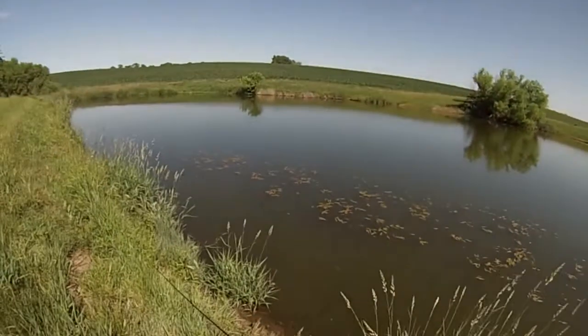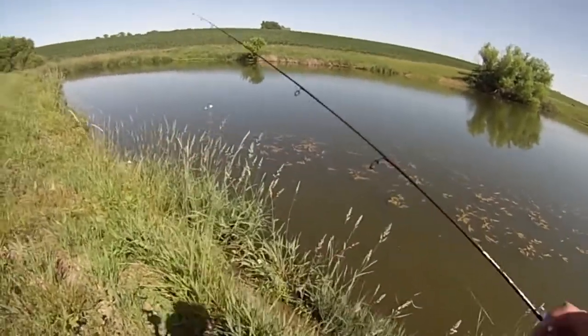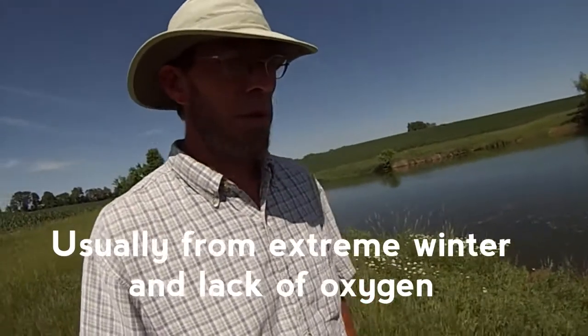I have a sneaking suspicion that this pond got killed out. I haven't seen any action and there's no evidence of fish. We're going to buzz over a section and hit another pond. Bummer — nice pond it was.